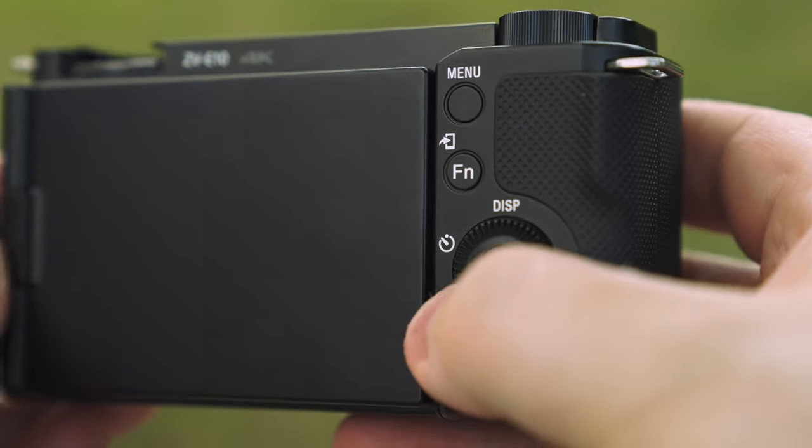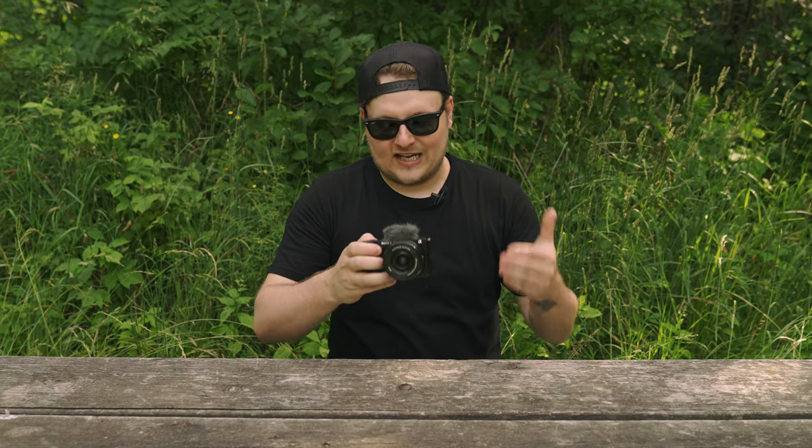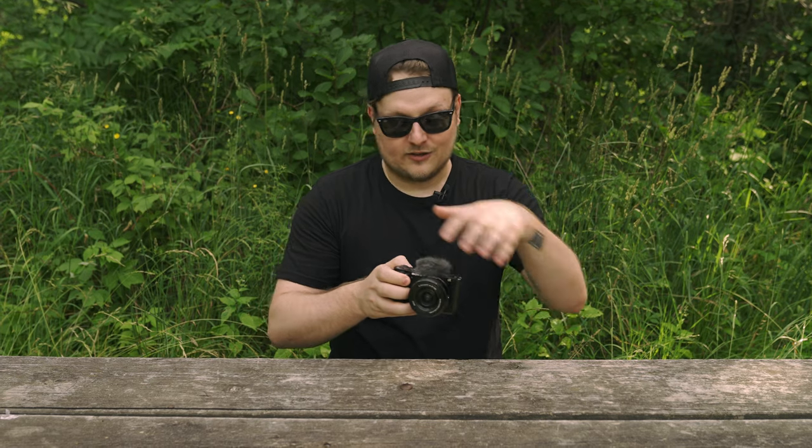I don't usually talk about price right off the bat but I think it's important because this camera is $699, and that puts it in a weird price bracket where it kind of cannibalizes some of Sony's other cameras. I never actually said the name of this camera — it's the ZV-E10.